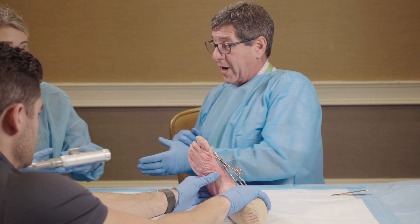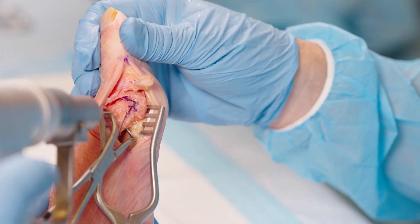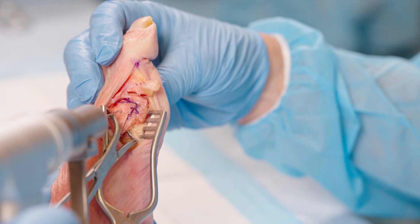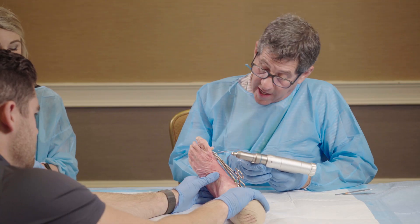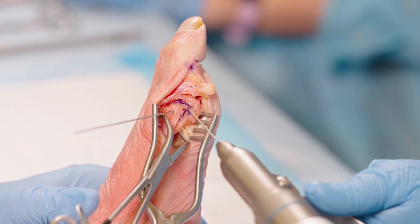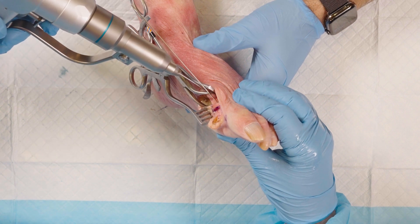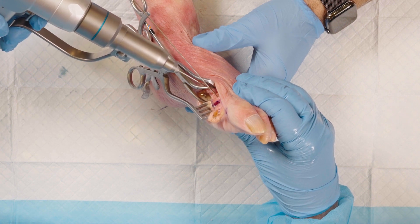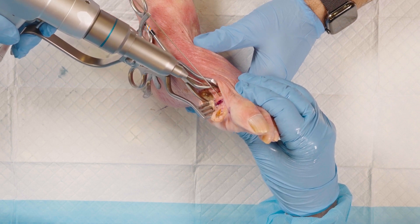Now I'm going to start to fixate it. When I fixate a scarf, one point of fixation goes into the head of the metatarsal. I start about a centimeter proximal to my osteotomy, put my thumb on the crista, and drive the pin into that position. The first pin I put in is distally into the head — it is not bicortical, it's cortical to cancellous bone. My second pin is going to be bicortical and it's more perpendicular to the osteotomy. I start dorsal medial and aim plantar lateral.